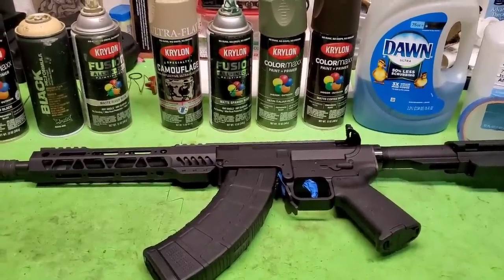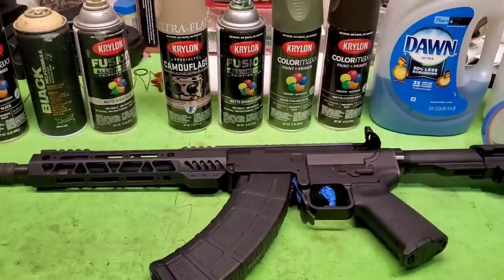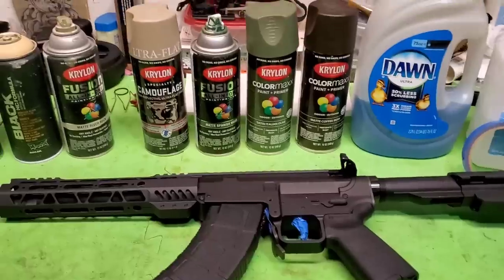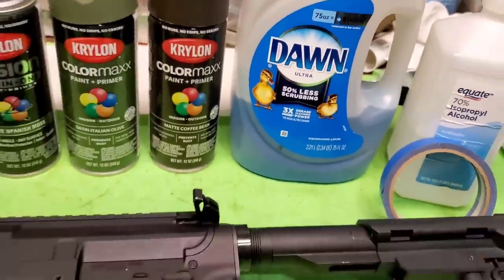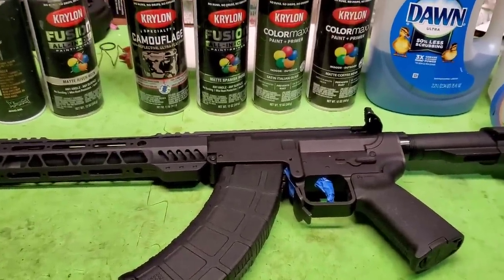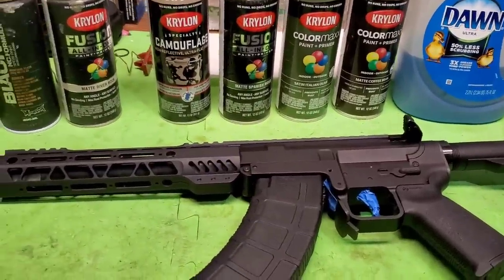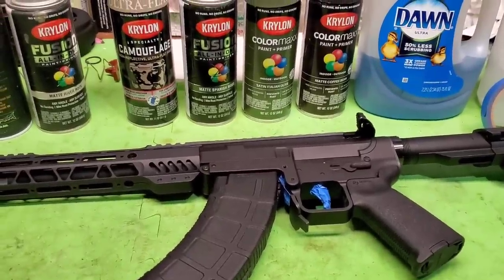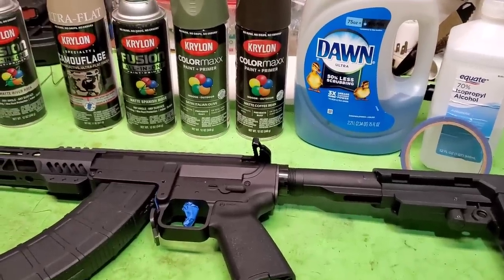Hey everyone! Today in this video I'm going to show you how I'm going to paint this Palmetto KS-47 pistol. I'm going to be using dish soap as basically a stencil. The dish soap and the spray paint do not mix, and that allows you to just drizzle on some soap as a stencil — or a reverse stencil I guess — and then you add your colors. Once that dries you can just rinse off the soap and do another layer if you'd like.